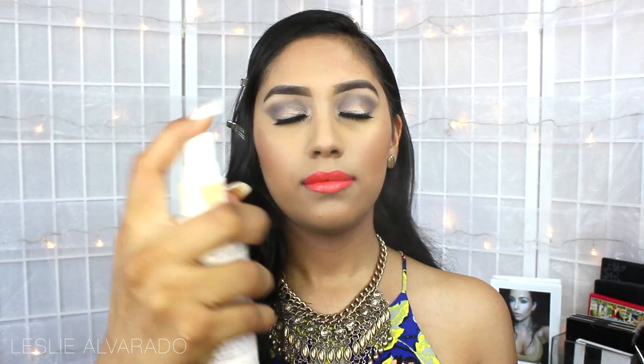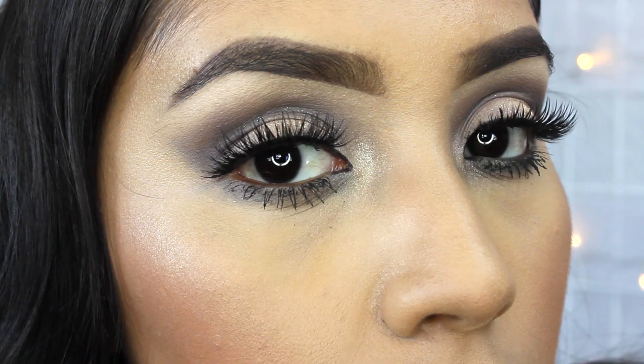Then spraying everything together with my Urban Decay All Nighter Setting Spray, and we're basically done with the look. I hope you guys really enjoyed this tutorial — make sure to give it a big thumbs up, subscribe if you haven't, and thank you so much for watching. Bye guys!